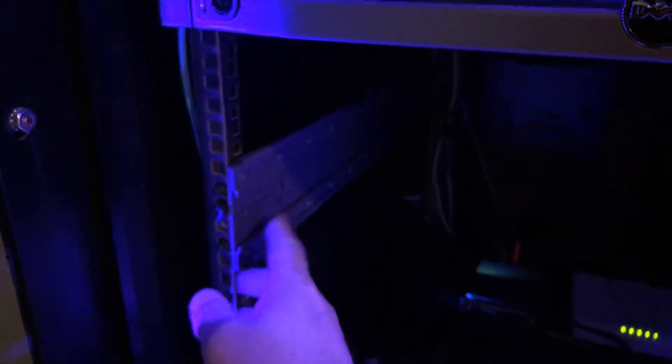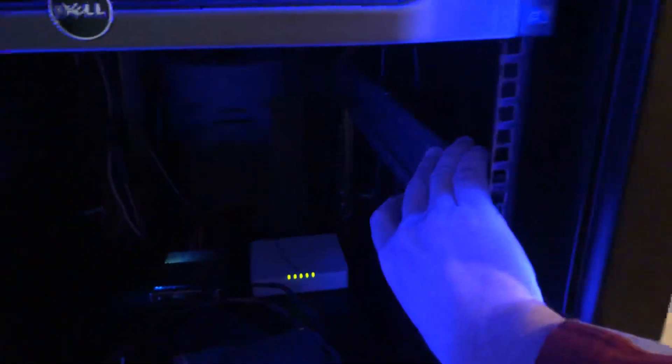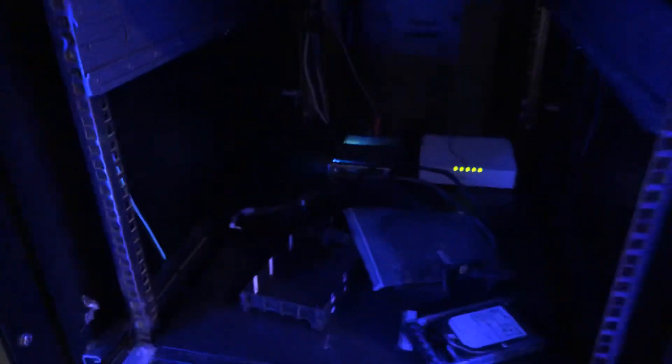These are the rails from my Dell Isilon NL400 — nice thick, solid, beefy rails. I'm looking forward to putting that back in here after I got it all quiet. In the meantime there's some random hardware and I just have to do a little cleanup.